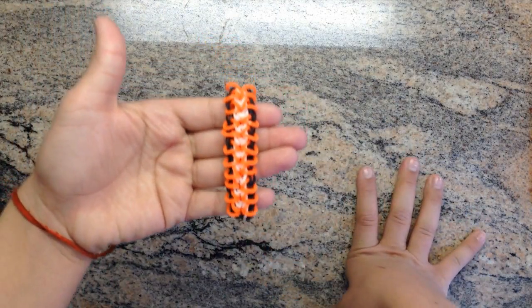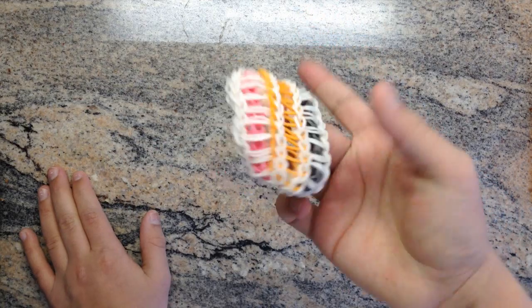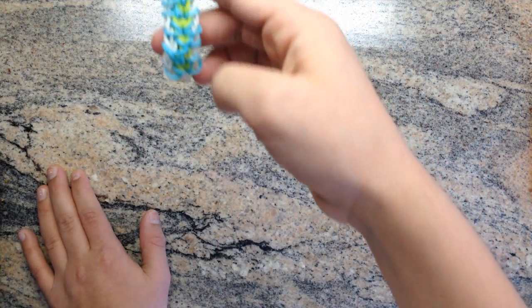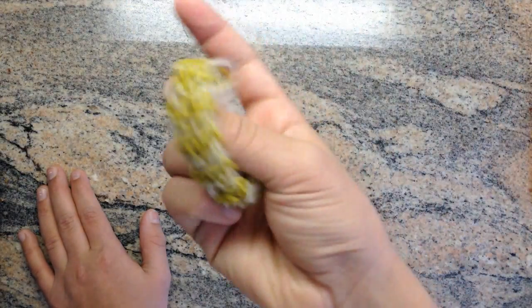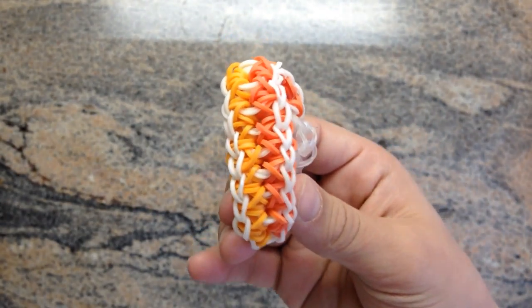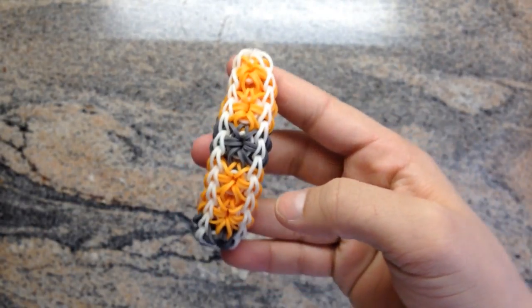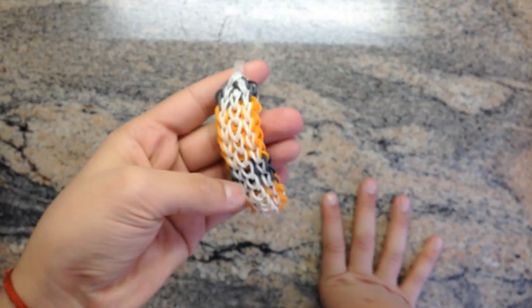This is a zippy chain. This is a double stitch ladder. Another zippy chain — this was the first one I made. This is a squire bracelet. This one is a pentalock with two colors. There's a starburst. This one is never before seen — it's a starburst and kind of a triple single on the other side. I decided not to post this because it doesn't really look like a triple single. And this is a triple single.